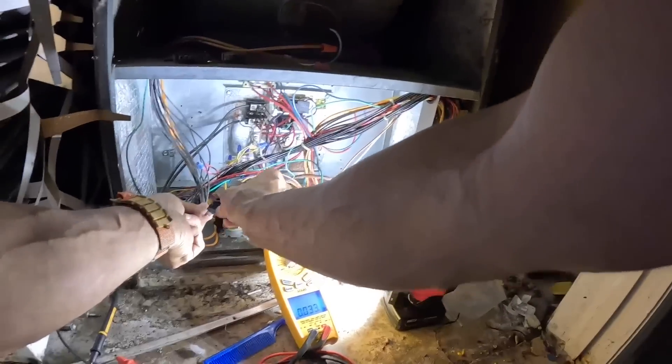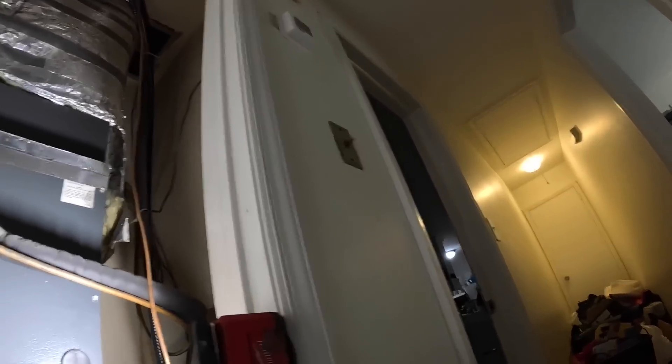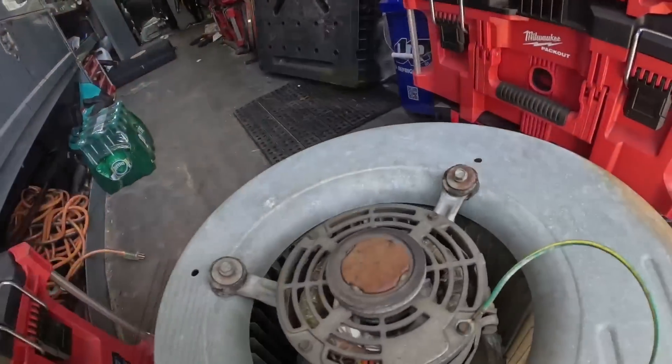Well, putting the contactor down there has allowed me to just open the contactor and not have to kill the power. Alright, we're going to be pulling the blower motor — looks like that's going to be really easy.